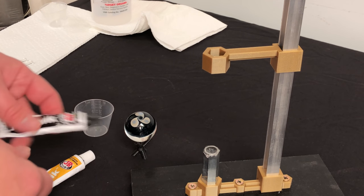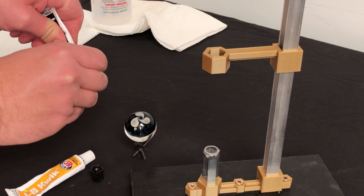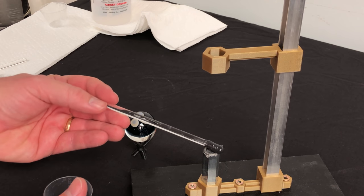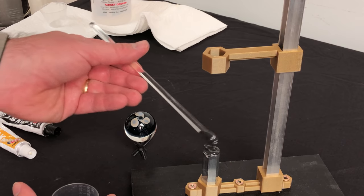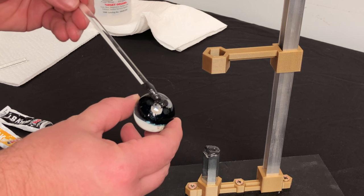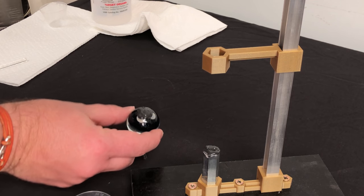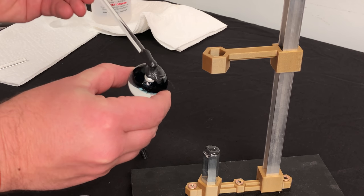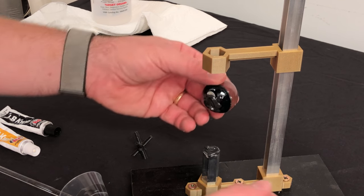To attach our marble to the dop, we're just going to use a really quick-set hardware store five minute epoxy. You can use a five minute epoxy, you can use dop wax — anything like that is going to work well for attaching your marble to your dop. With your epoxy I'm going to apply some around the area of my dop and also apply it to my marble on the backside. Even though it's a five minute epoxy and it cures relatively quickly, after you mix and apply it, attach the two — probably give it an hour or so just to make sure it is well attached. The last thing you want is your marble coming off as you're trying to facet it.